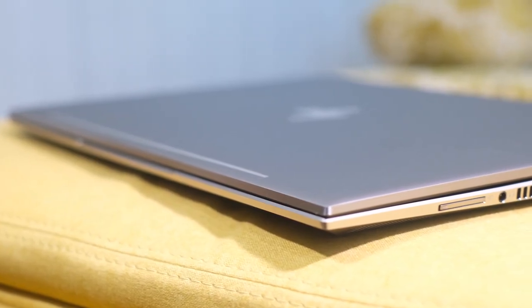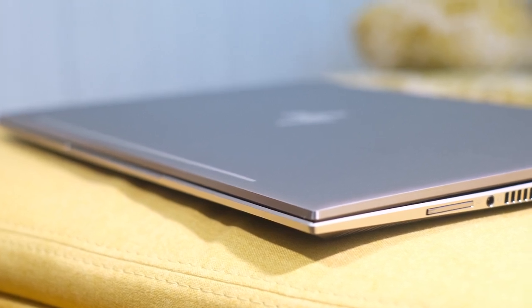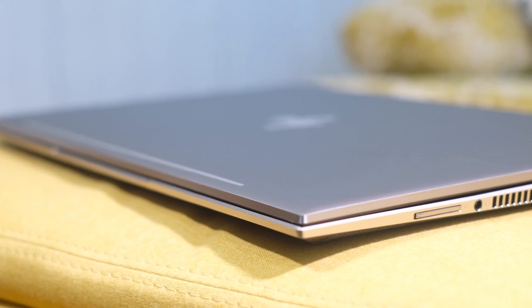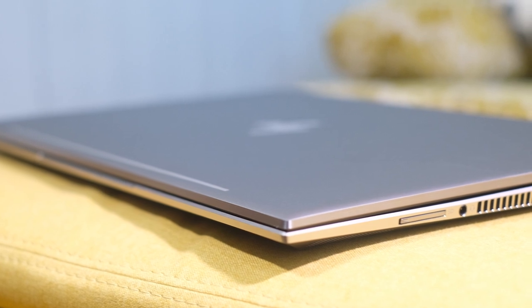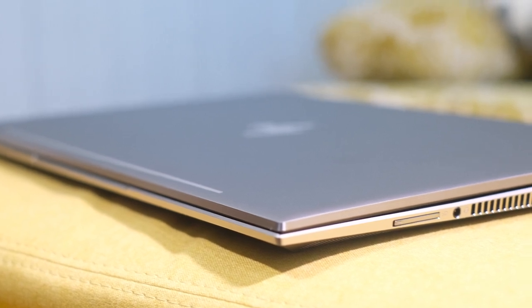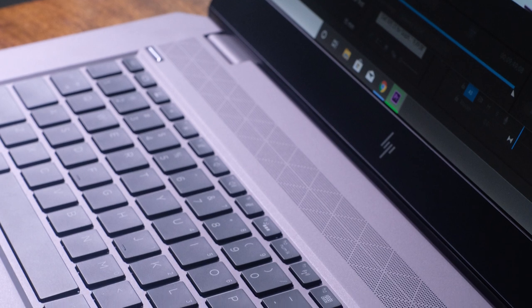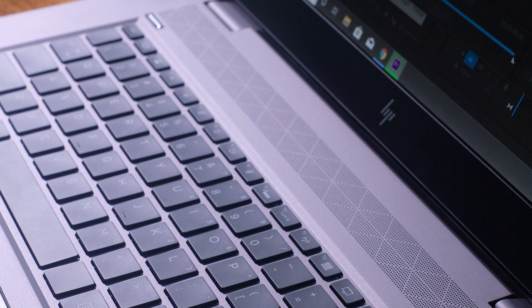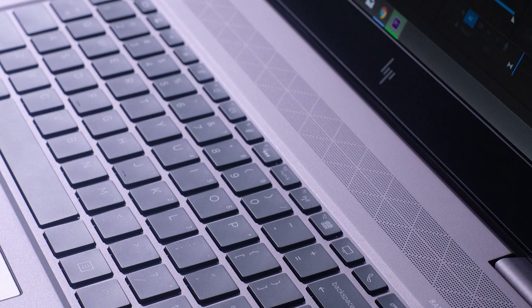The HP ZBook will also win when it comes to battery life, as it can last a lot longer without a charger. If you are somebody who is on the go a lot and you don't want to bring a charger around, I would recommend the ZBook. It gets about 9 hours of battery life doing web surfing and about 4 to 5 hours when you are designing or editing. Whereas the HP Omen will only get about 2 to 4 hours tops depending on what you are doing with the laptop.